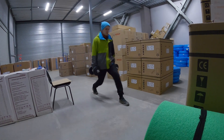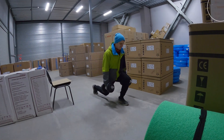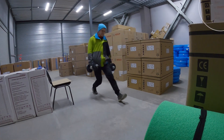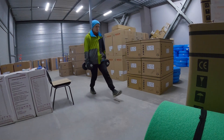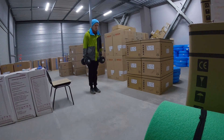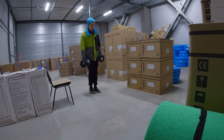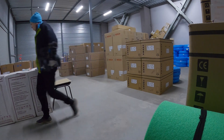One, two, three, four, five, six, seven, eight, nine. Good, good, good.